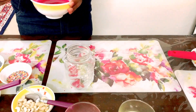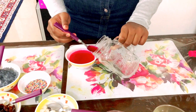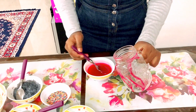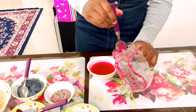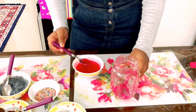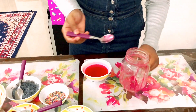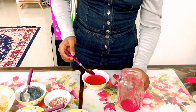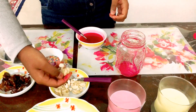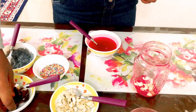For decorating the glass, I'm having strawberry gel and I'm just going to pour it to the sides, and also pour a little inside the cup. Next, add in some cashew nuts and dates.